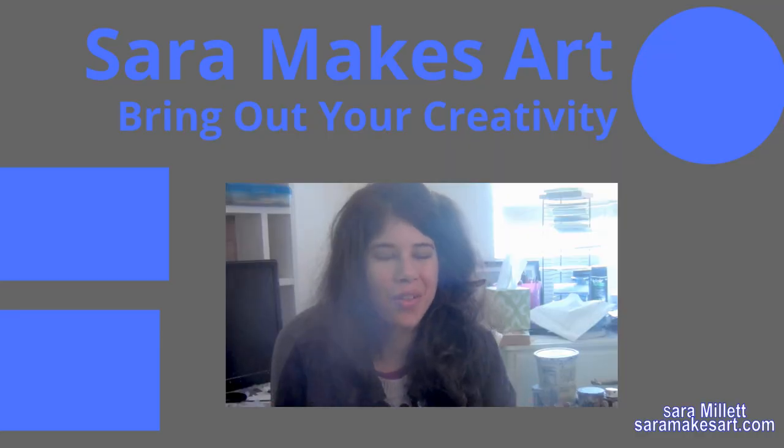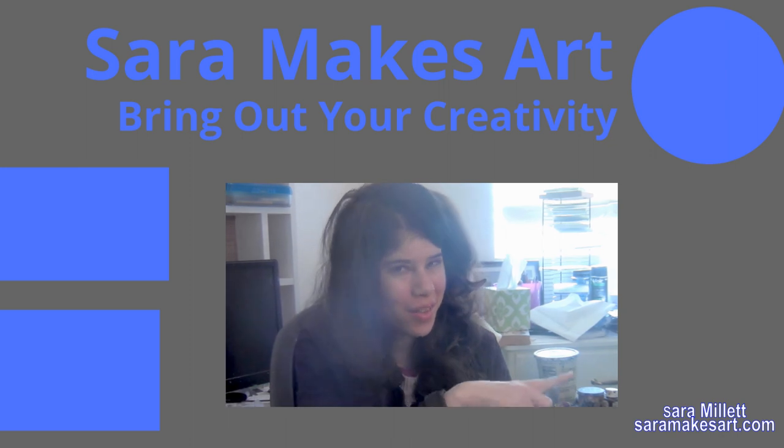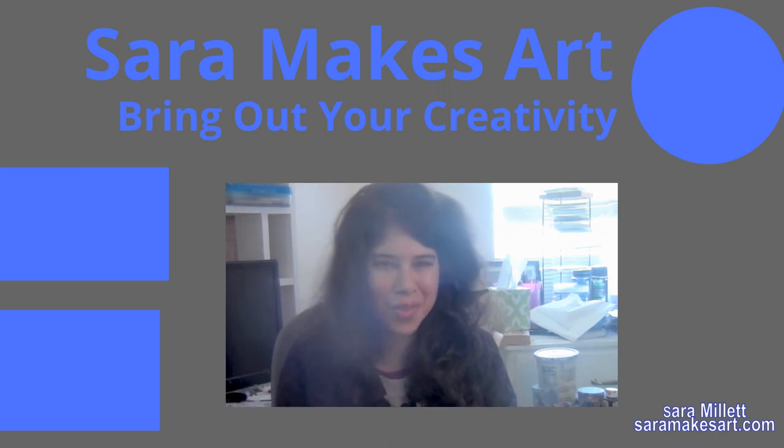I make videos with art demos and tips every week, so if that sounds good to you click here to subscribe for absolutely free, and I'll see you again next time. Bye!